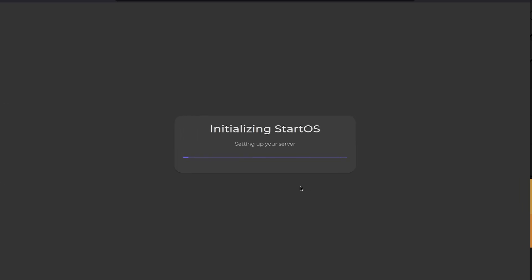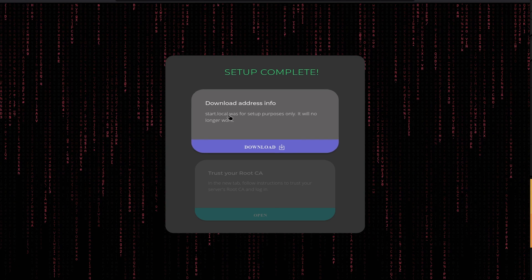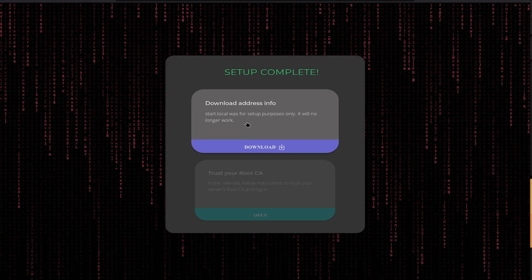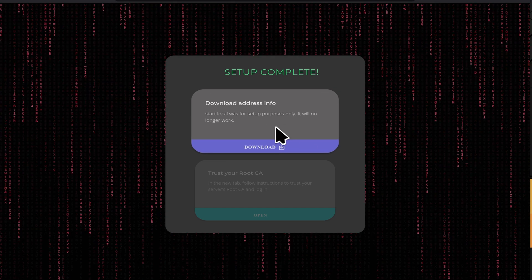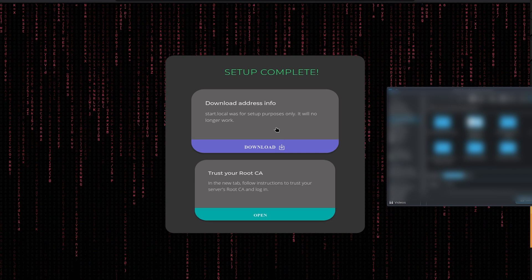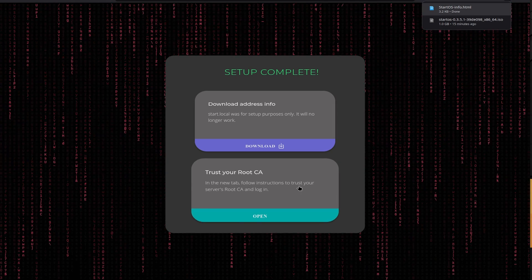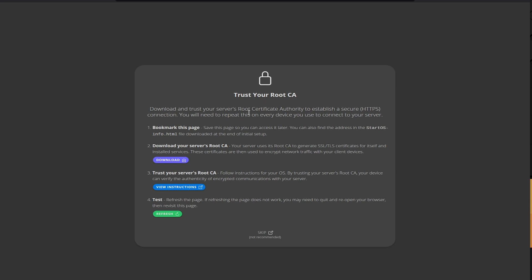StartOS is now initializing. I noticed you may not be able to use certain special characters during setup — that might have been an issue with my German keyboard. The setup completes and we're done. We can now download the 'address info start.local' file. We need to install a root certificate to move to a more secure connection, so we click Download, which gives us an HTML file, click Keep, and trust the root certificate.